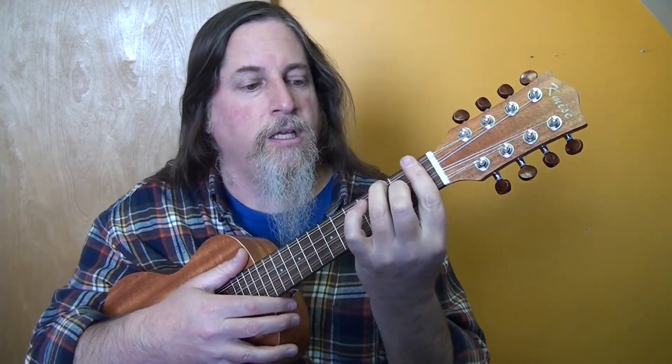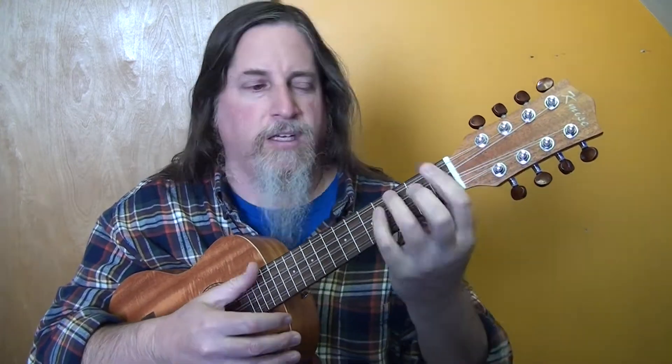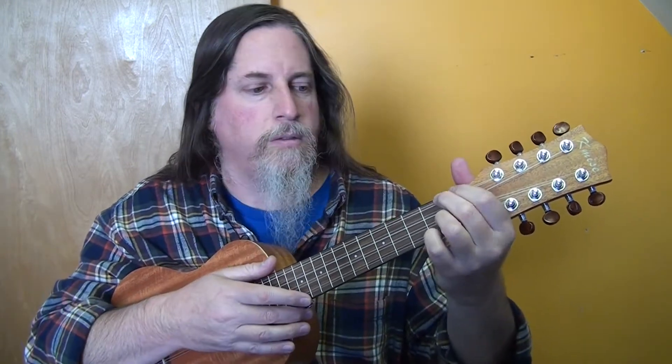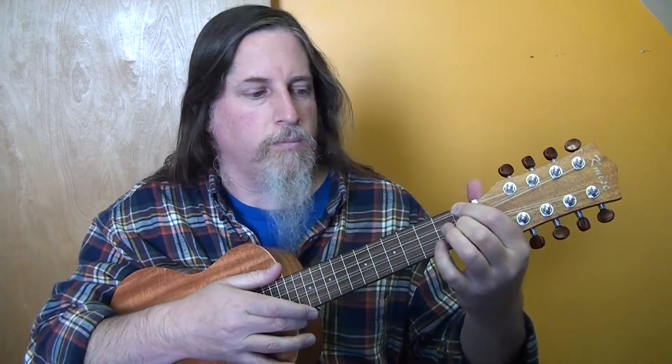F sharp is barred across the first fret again, third fret on the G string, bar on the C string at the first fret, second fret on the E string, and then the bar on the first fret on the A string. So that's an F sharp. Then F minor.